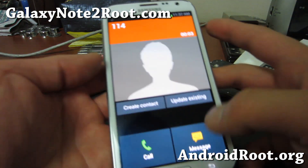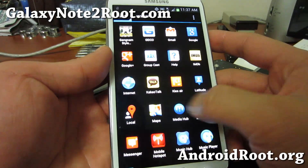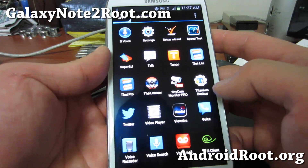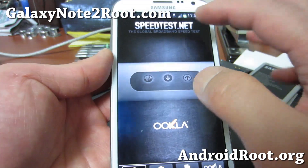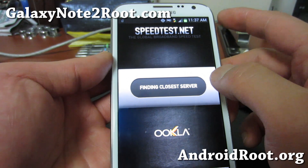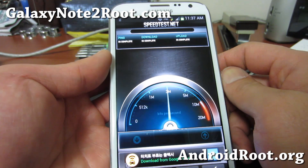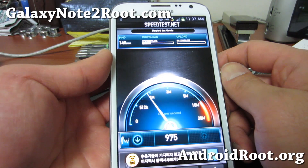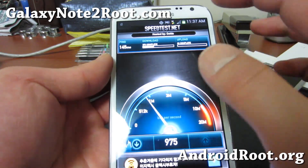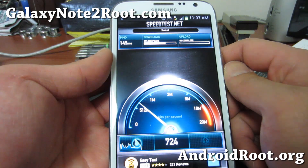Let me go ahead and do a speed test. Some of you are interested in SK Telecom speeds here in South Korea on HSPA Plus. I'm actually on H so it might be a little slower — I was getting almost 10 megabits per second download earlier. It should still be pretty good. I'm on H now, not HSPA Plus — I think that's just regular HSDPA. My data is working and my voice is working.